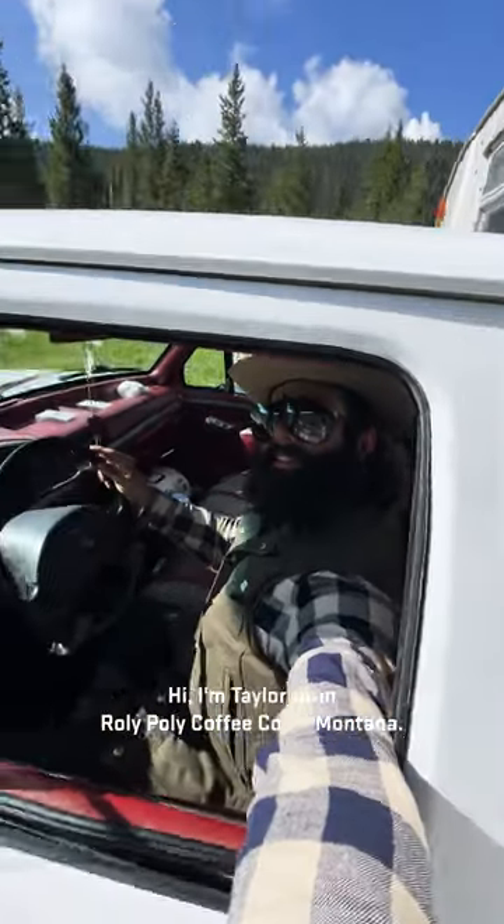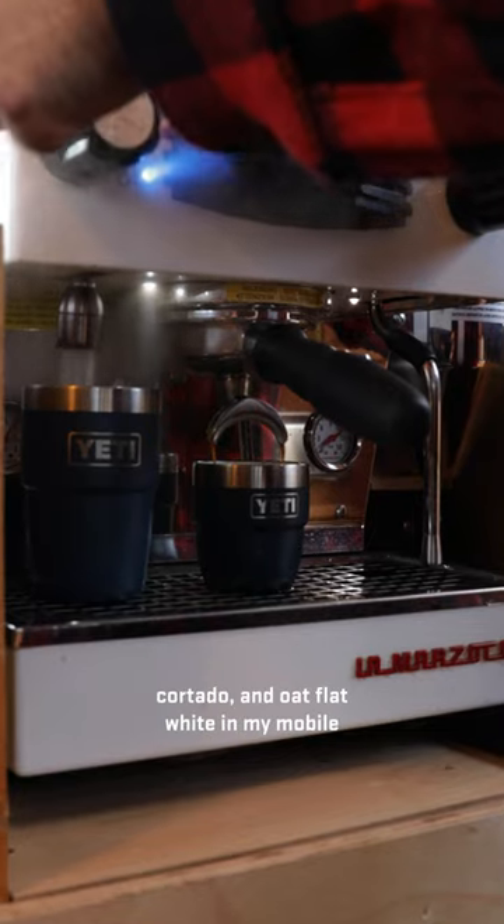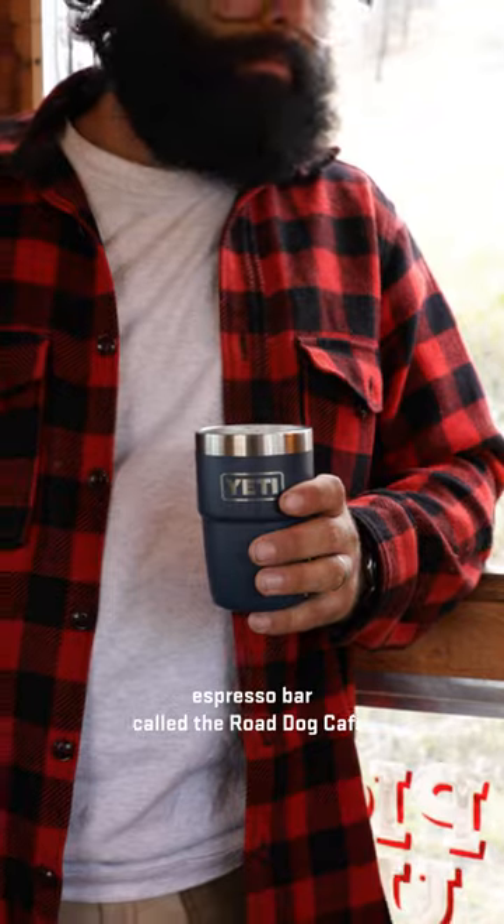Hi, I'm Taylor from Roly Poly Coffee Co. in Montana. Today I'm going to show you how to make the perfect Americano, Cortado, and Oat Flat White in my mobile espresso bar called the Road Dog Cafe.